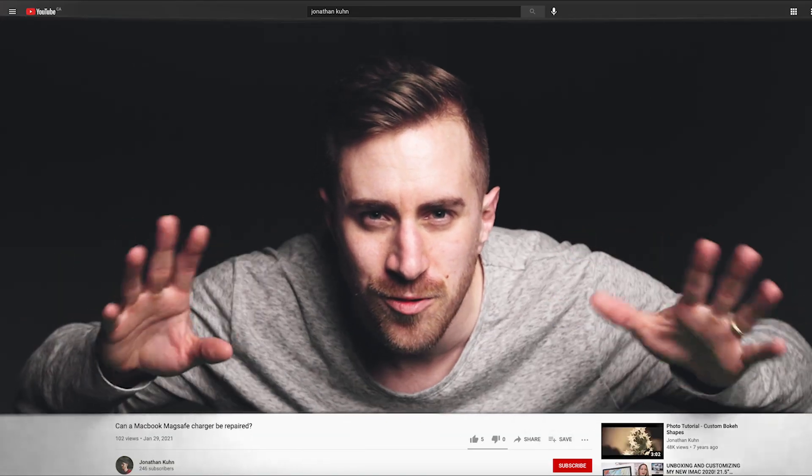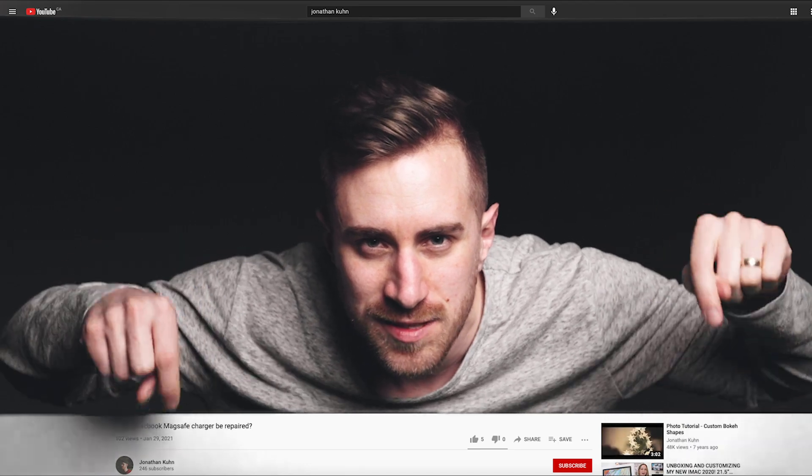Hi, I'm John Keown and today I'm going to use these red-blue glasses to make 3D video using two cameras. Before we get started, if you like making stuff and you're into stuff like this, don't forget to like and subscribe.